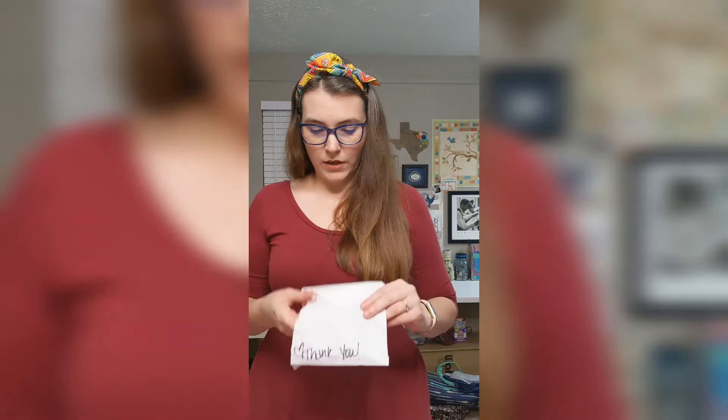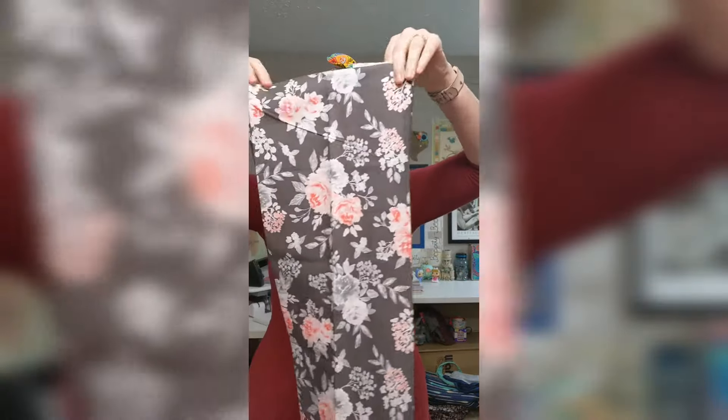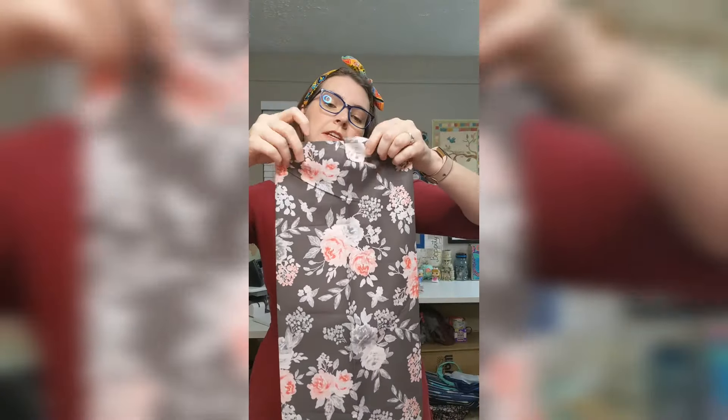Those are the only two things I bought, and they also sent me a little thank you in the package — a super cute fat quarter with really classic, super pretty roses. I think I'll make a little pouch or something out of it.